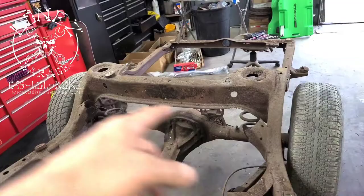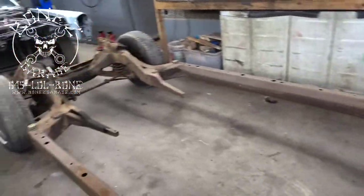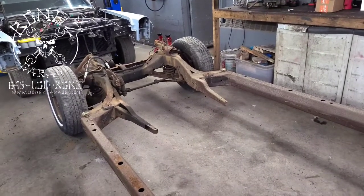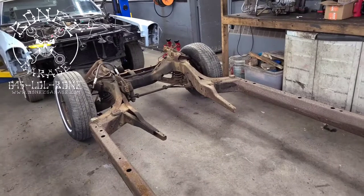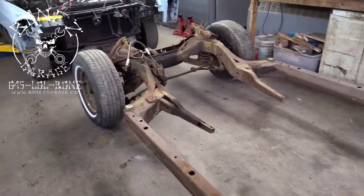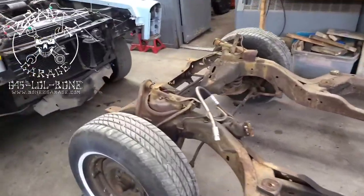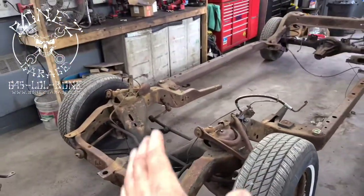We're going to do all new stainless steel brake lines, stainless steel fuel lines, and we're also going to bend up a nice set of stainless steel transmission cooler lines. So we're going to do a whole custom stainless steel job on this thing.